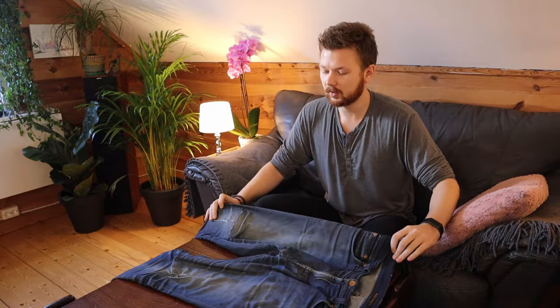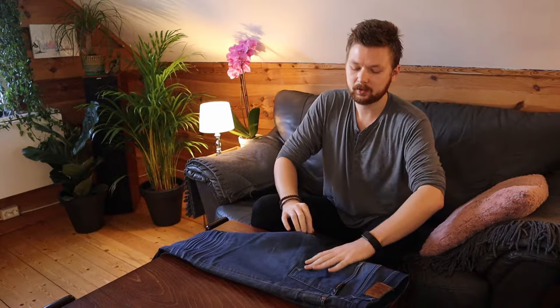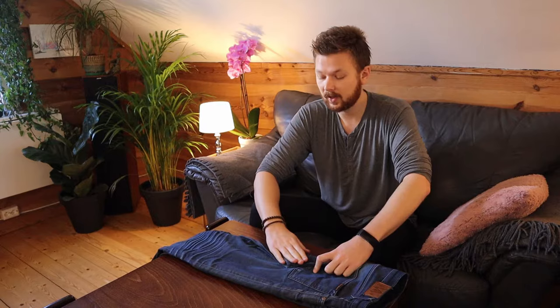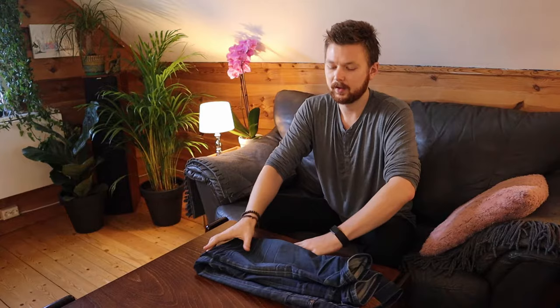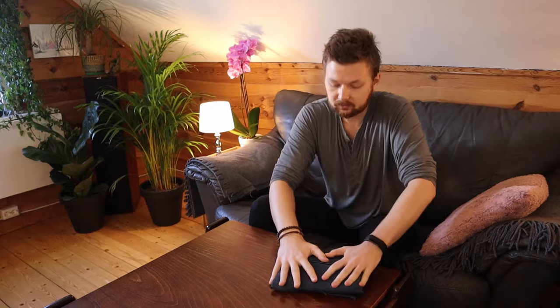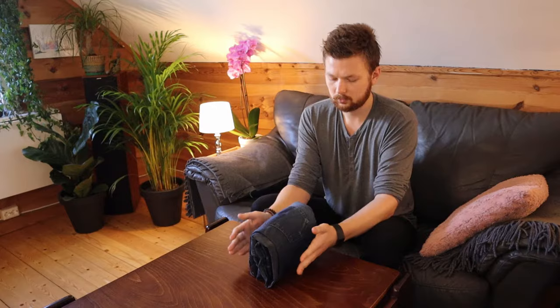The first method I want to show you is the KonMari method, which has gotten really popular over the last few years. We start by folding the jeans over in half, and depending on whether you're a man or woman or have baggy pants, you may want to pull the crotch area in a little bit — especially for men, otherwise your jeans are going to stick out. Then the KonMari method splits the jeans in three: fold once, twice, and that's it. What people love about this method is that it can be stacked upright.